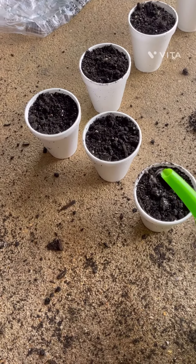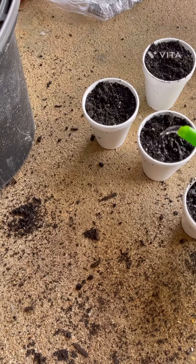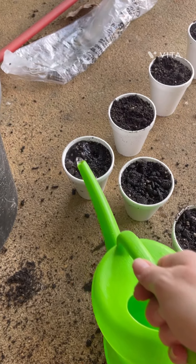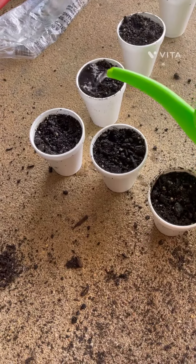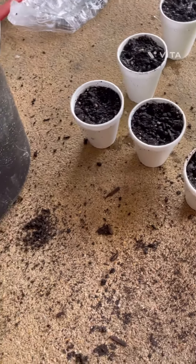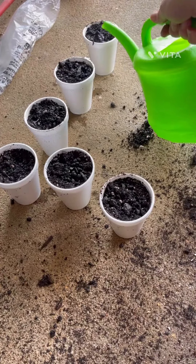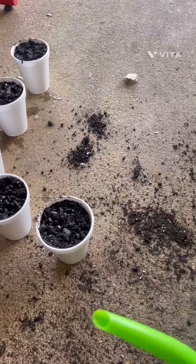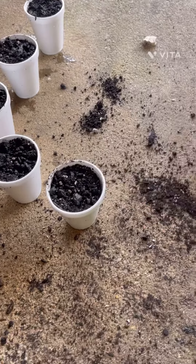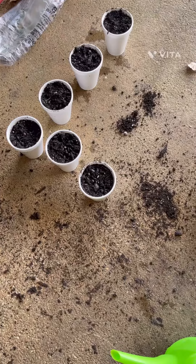I'm just going to water them just a little so that the seeds sit. I have a water bottle in the house that I spritz to keep them wet. See there's that little seed — we'll cover him back up. Now I'm going to move them into the windowsill.